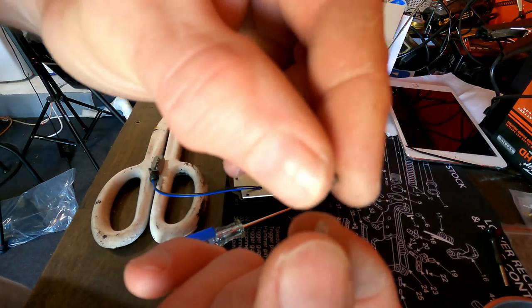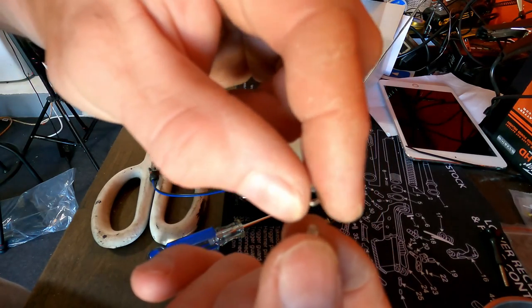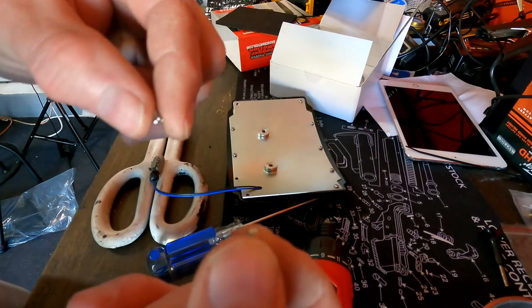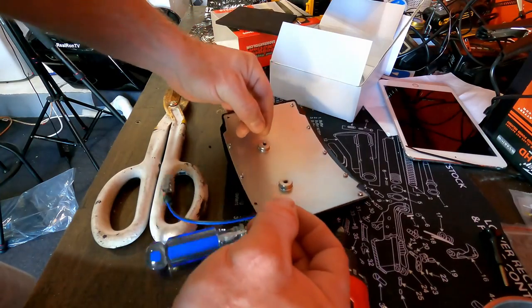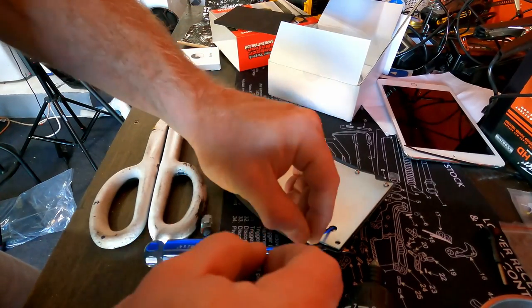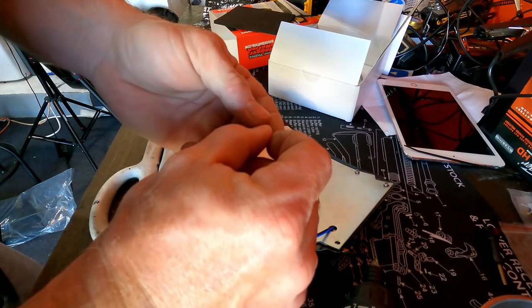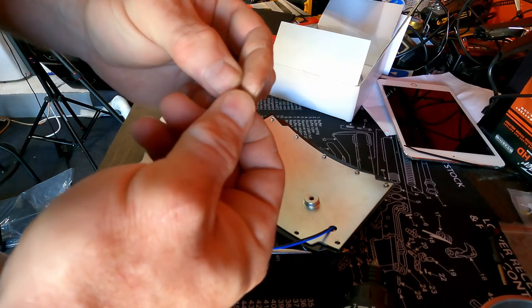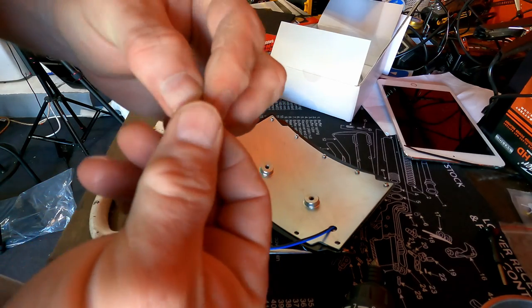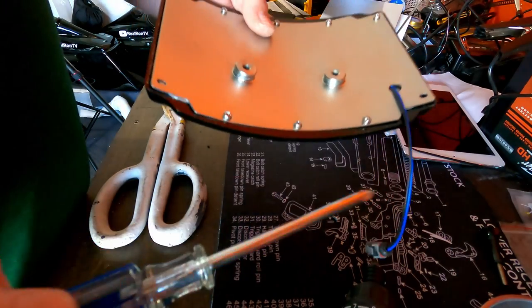These screws are almost at the subatomic level — I don't know how they make screws this small and expect a grown man to install them. Make sure you have a magnetic dish or you're going to have a hell of a time. Also, do not use a power screwdriver or a cordless drill — that will strip these screws very quickly. Use a regular manual screwdriver.